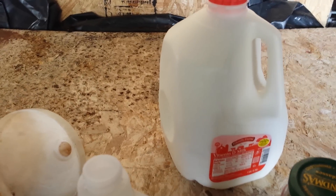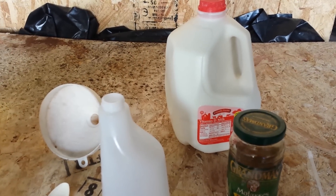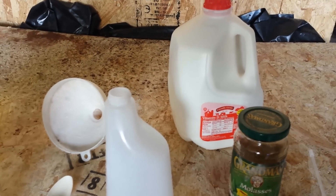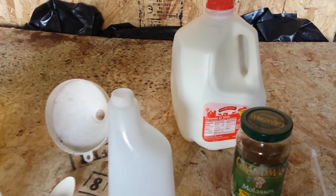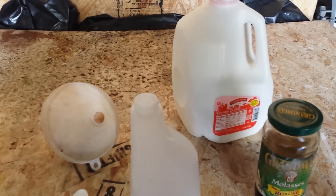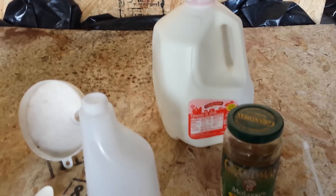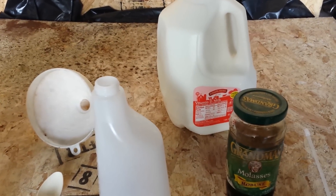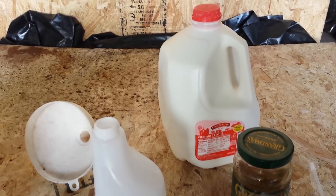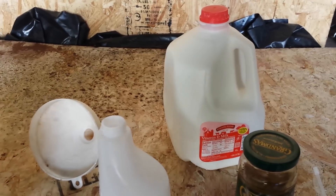I've never seen anything out there that suggests milk would be a nutrient. I'm going to attach the link to the article at the bottom. There was a 10-year study on the advantages of milk alone — milk actually has sugars in it, tons of nutrients, and you can use it for your grow area and plants.